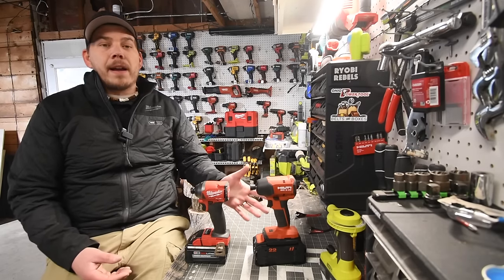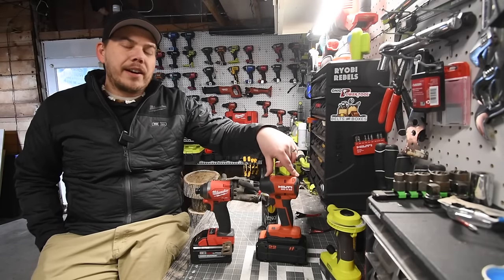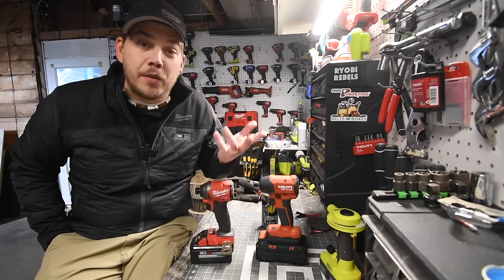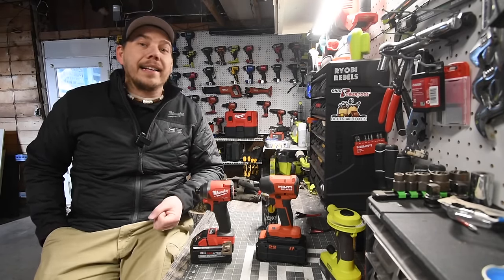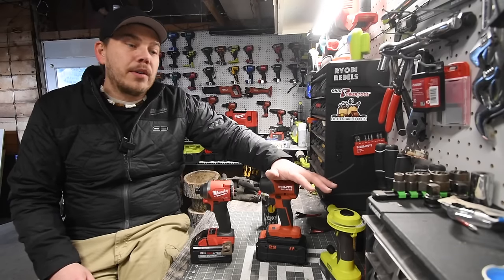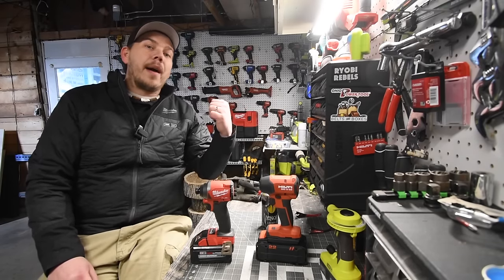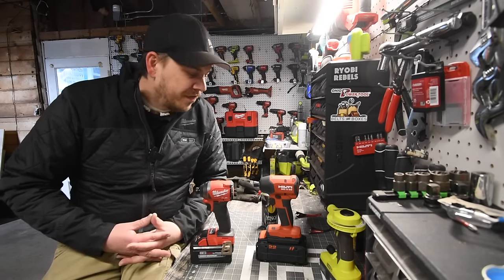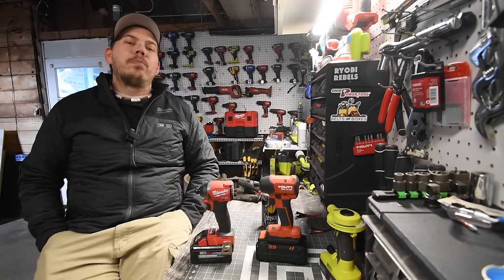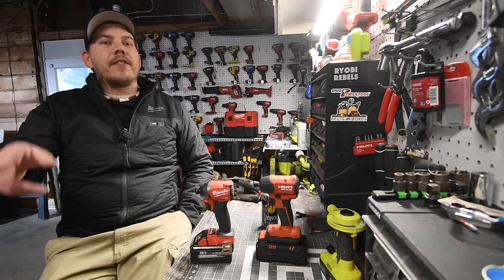Both of these impact drivers are actually phenomenal tools. More videos of this Hilti Neuron impact driver are coming up — I do a couple videos in a row when I get new tools, like when I got the Dewalt Power Stack and did four videos on it. The next video will test this versus the older Hilti model. I hope you found this video helpful and entertaining. Please like, hit the bell button, and subscribe to the channel. This is Dave Nicholas — thank you for tuning in, I'll see you guys next time.